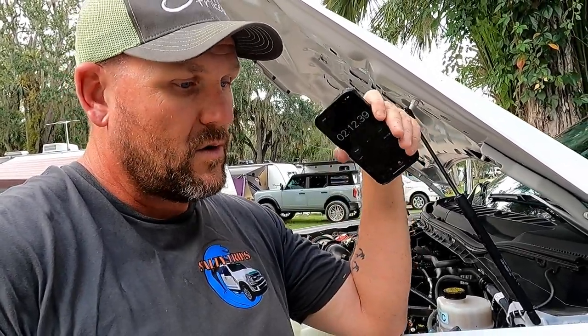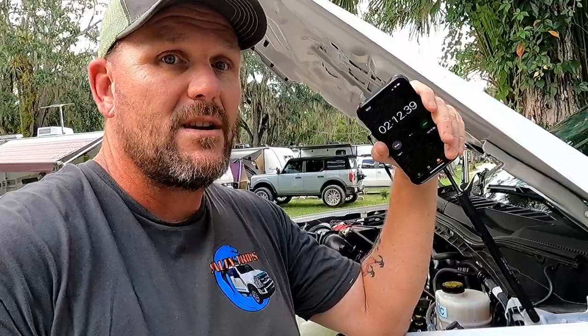Don't waste your money — don't go cheap. I highly recommend the ViAir. I did a lot of research, watched a lot of videos, asked a lot of people before I decided to get this thing. I'll leave it in the description area below — the proof is in the pudding. That was pretty quick. So we're going to fill up the rest of these tires.